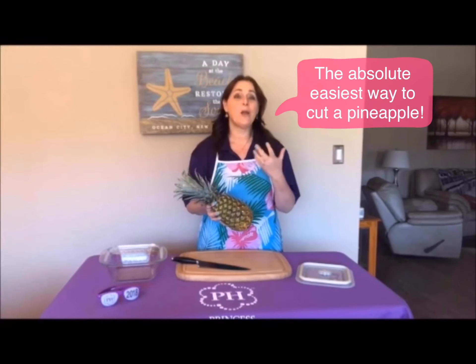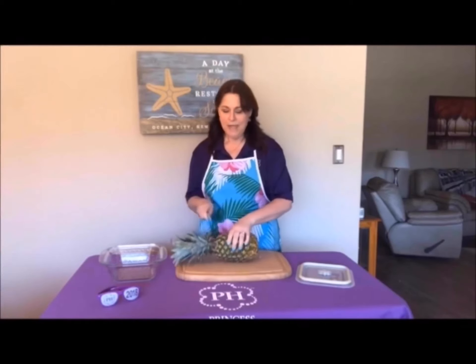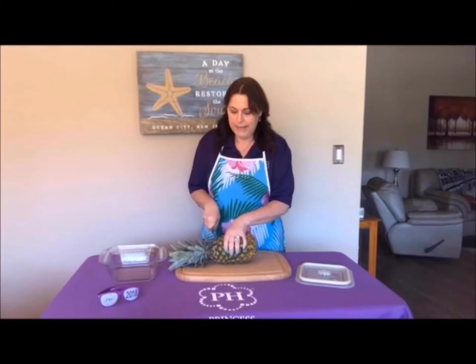I want to show you the easiest way to cut a pineapple, and I don't know why I only just learned this. Get a nice sharp knife and cut the top of your pineapple off. Depending on how you're decorating, you can actually use the top as decoration — it kind of looks nice.